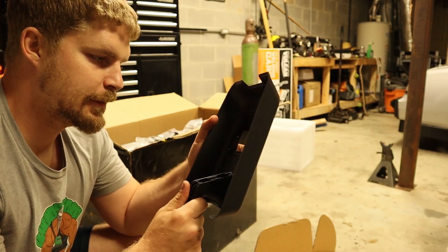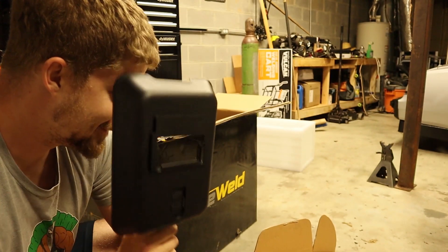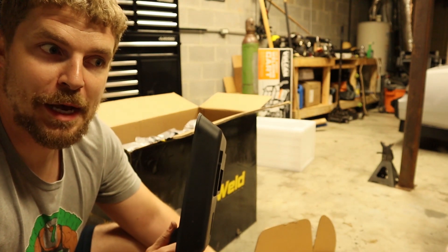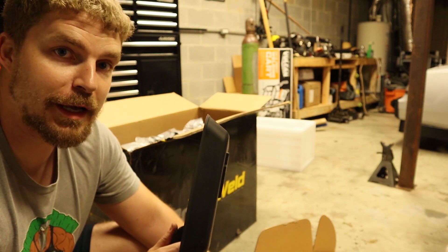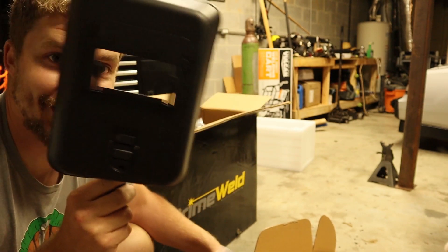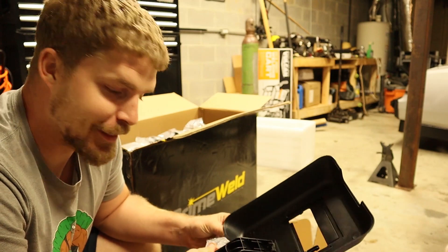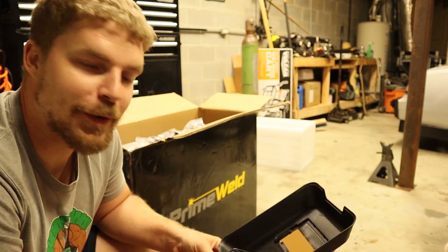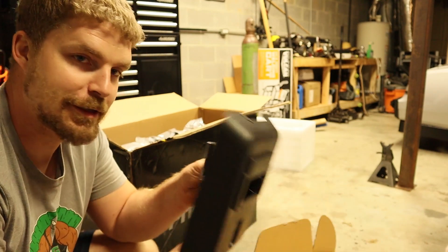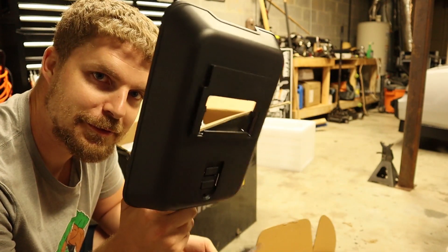There's a mask in here — I really think this is going to work really well. Just kidding! If you know anything about TIG welding, you know you've got a filler rod in one hand and the torch in the other hand, so you can't use this style mask. That's for my wife to watch me TIG weld. It does come with a lens and whatnot, but you obviously can't TIG weld with this.